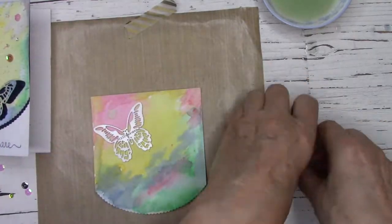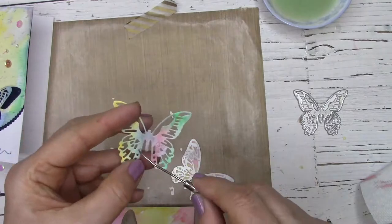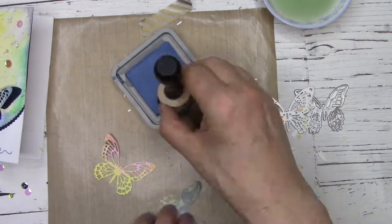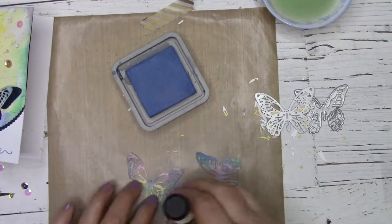Now I'm going to use my butterfly dies and cut out of my main decorated panel. I'll use my pokey tool to get rid of all the little pieces from my die cut, and then I'll use a mini blending tool as well as some oxide inks to add a bit of color to make these butterflies pop once they're on the card.